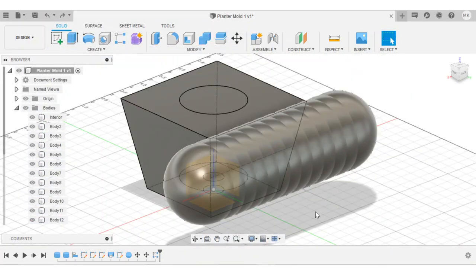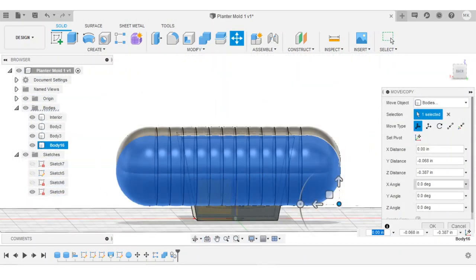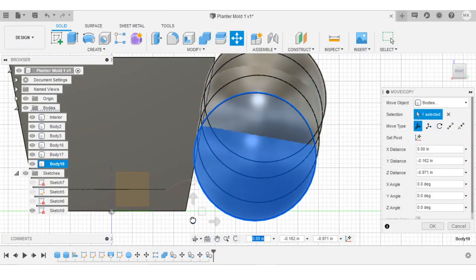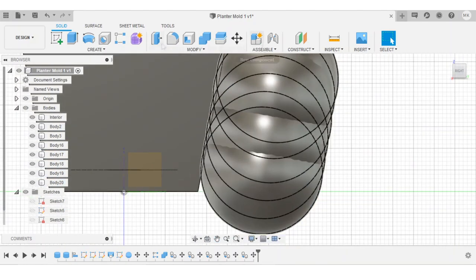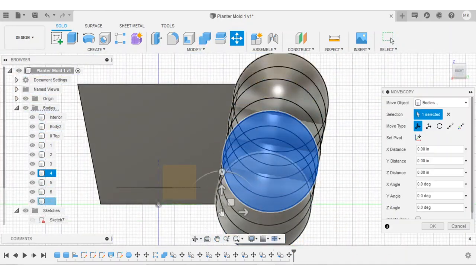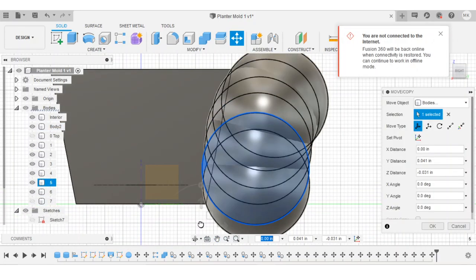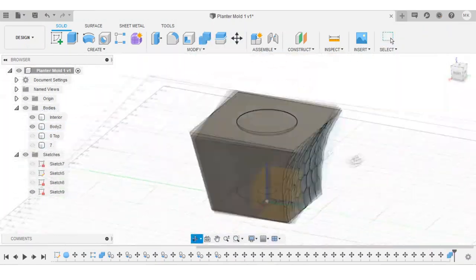By using a sphere as a cutting tool and turning it into a dense pattern, I was able to add this really cool texture of scalloped cutouts. At first I was only thinking about adding texture to the planter, but I eventually realized that I could use the spheres to trace a curved profile. I kept making small adjustments until I got a nice gradual curve with even cutouts.